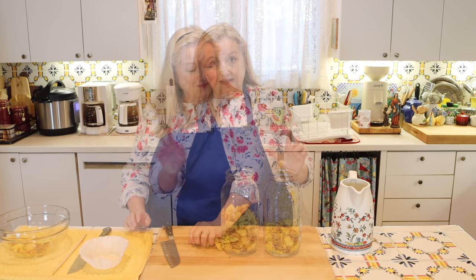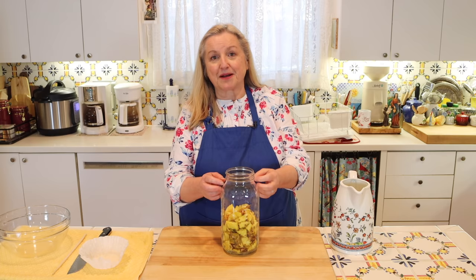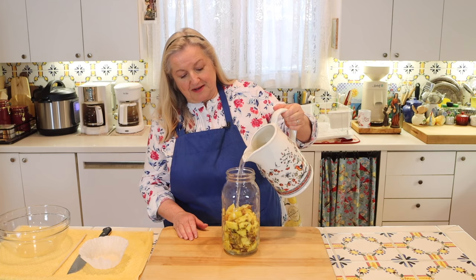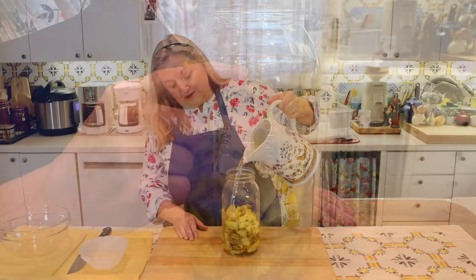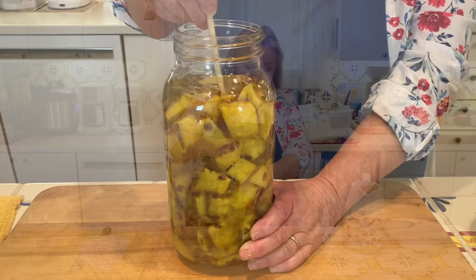Now we're going to fill our jar with some water. I like to leave a little bit of headspace because this is going to bubble and fizz, and the pineapple will float. It's good to give yourself a little bit of leeway so you don't get a lot of overflow. I've got enough water here to get up to about this part of the jar. Then take your chopstick, or the handle of a wooden spoon, and just give this a stir around.